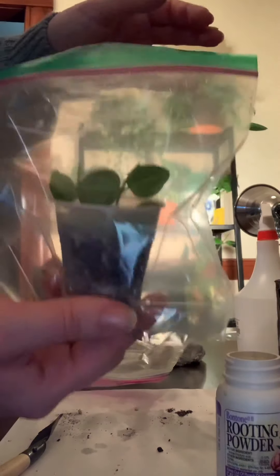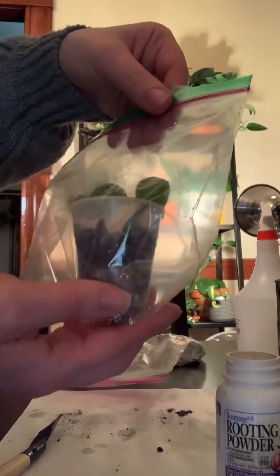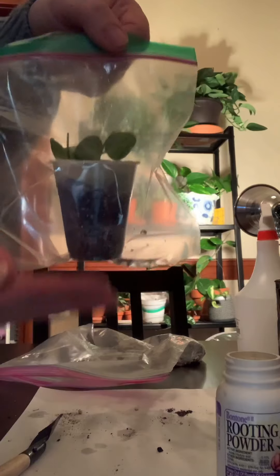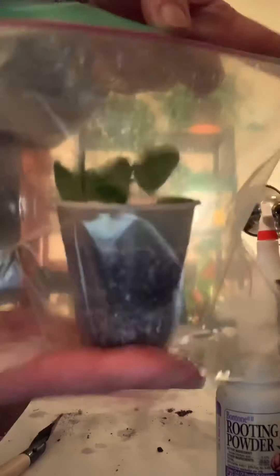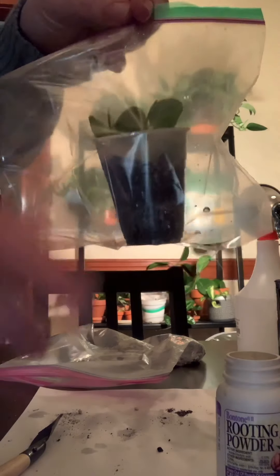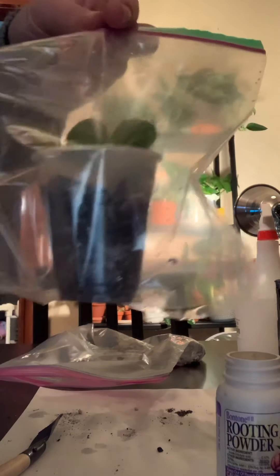Pretty much leave it alone and it'll do all the work for you. When these babies do root, I can make another video and show you the progress. Let me know if you've ever tried this technique and how it worked for you, or what rooting technique you do prefer — leave it in the comments, I'd love to hear it. Thank you so much for watching. Bye-bye!